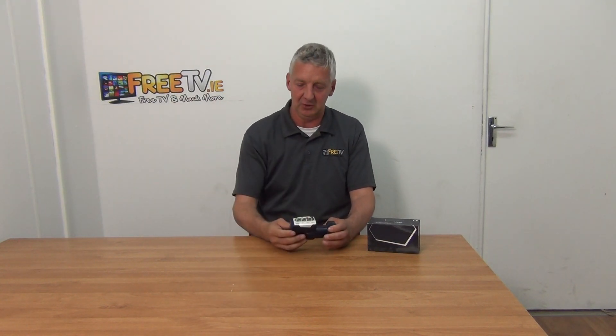Why would you use a Quattro LNB? What you'll have outside is a satellite dish — let's say a 60 or 80 centimeter dish. Normally if you're going to feed one set-top box you're running one cable with a single LNB, or a four-way cable running four.